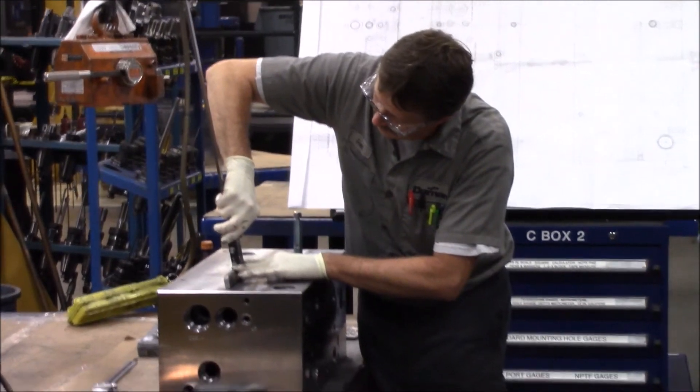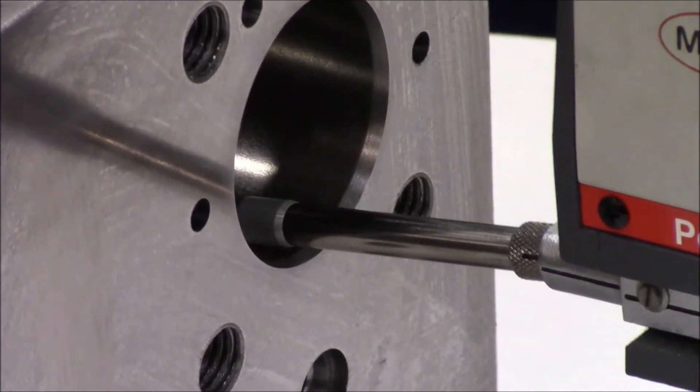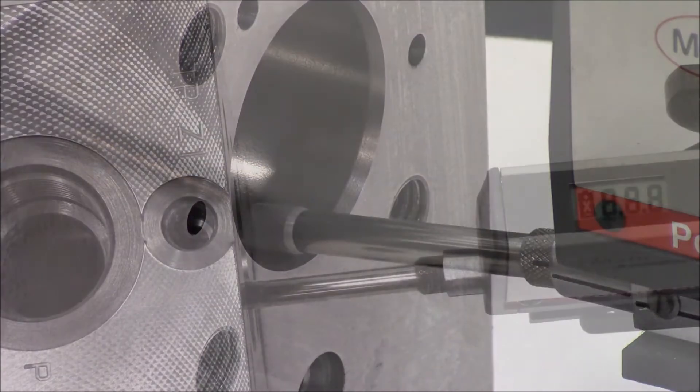Our inspections are quick, accurate, and reliable. For surface finish inspections, our manufacturing team members utilize cell dedicated profilometers.